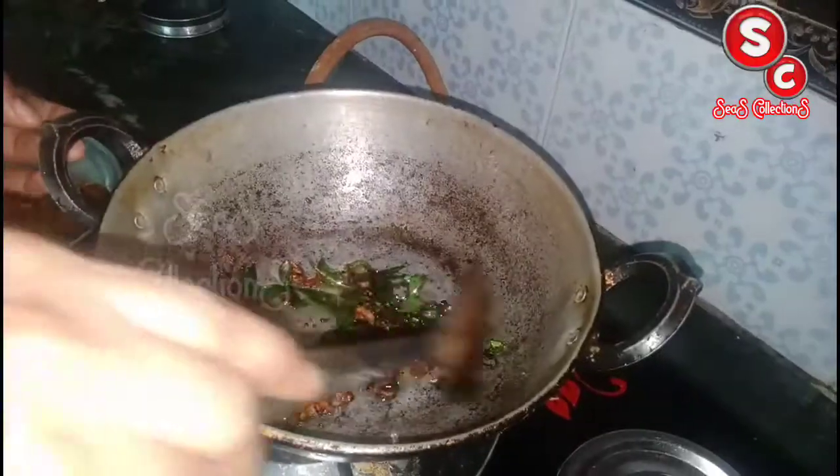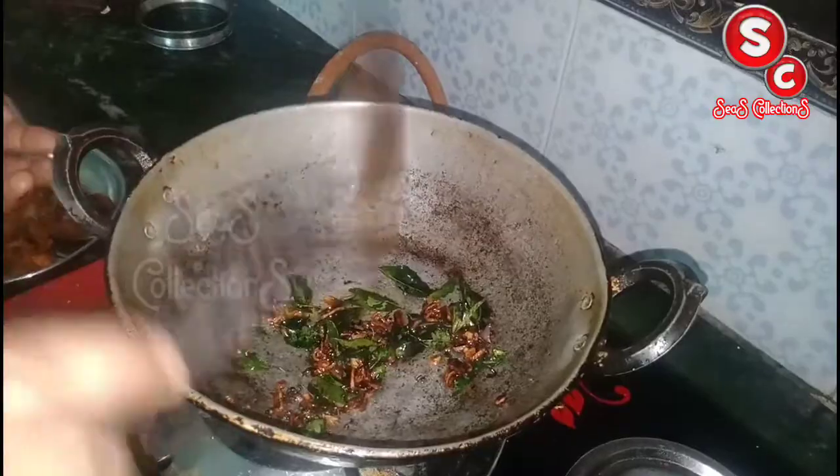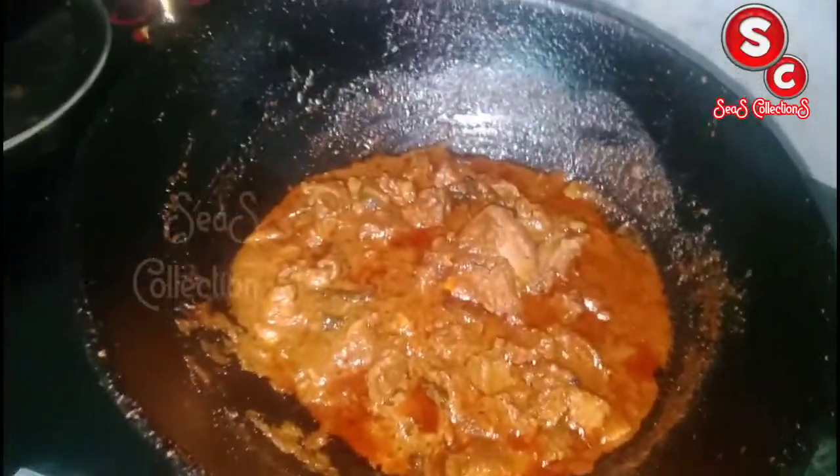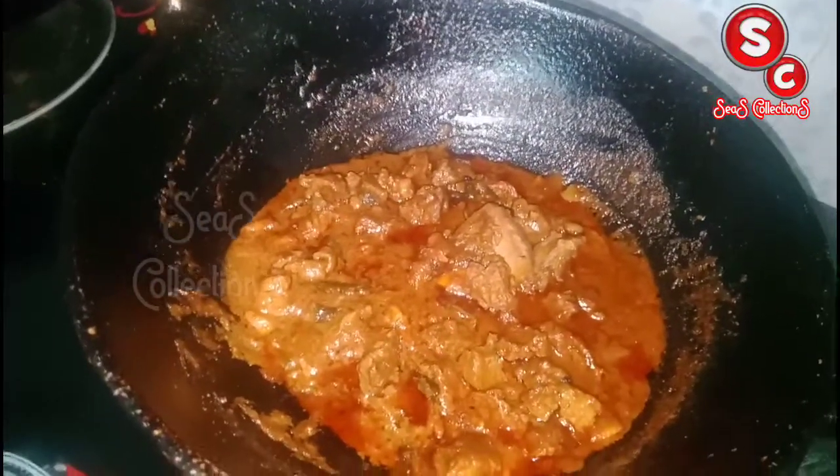Now I am going to make a stew. When we cut the pot, we cut the pot and cut the pot.